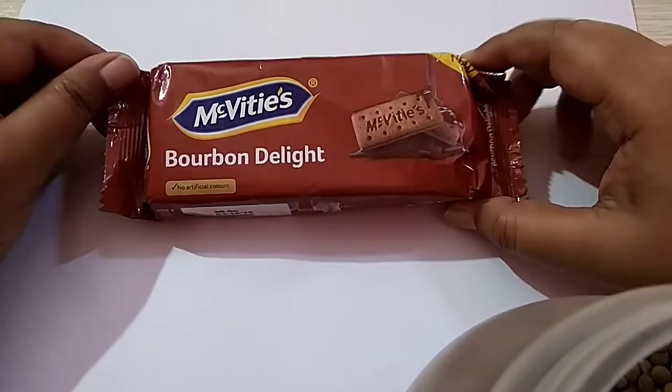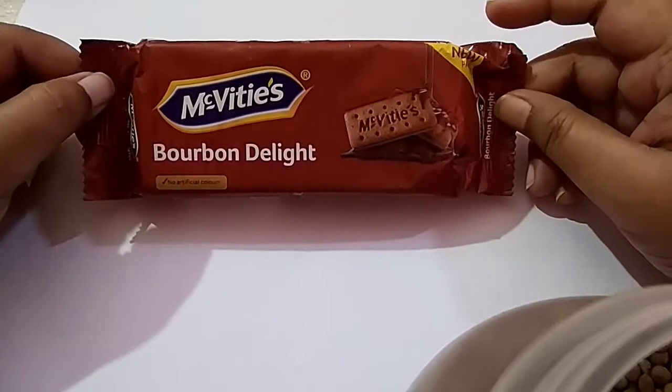Welcome back to my channel. Today I give a review of McVitie's Bourbon Delight.